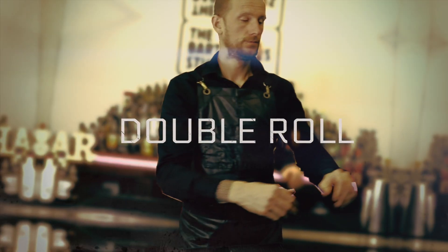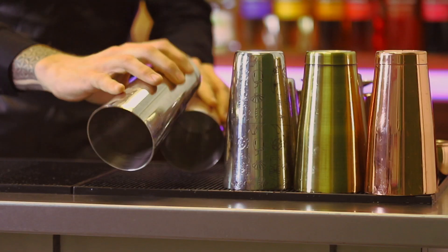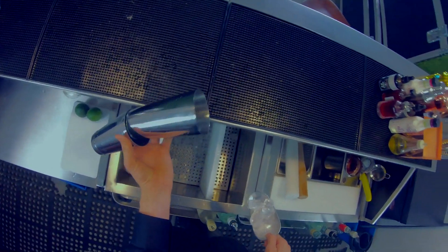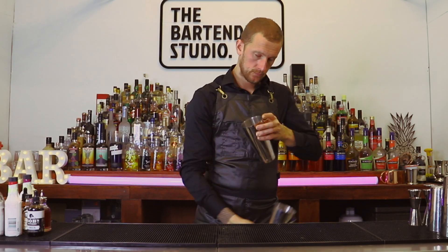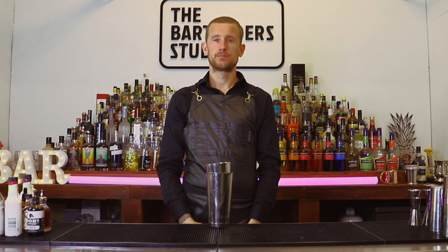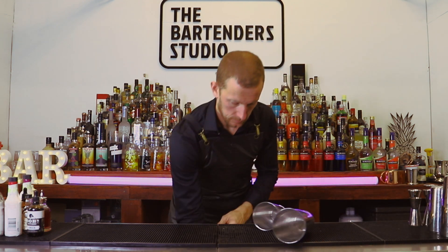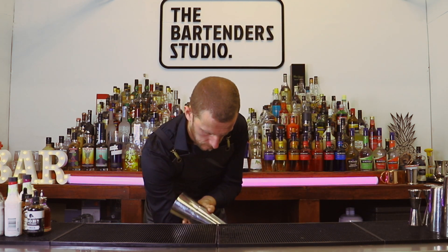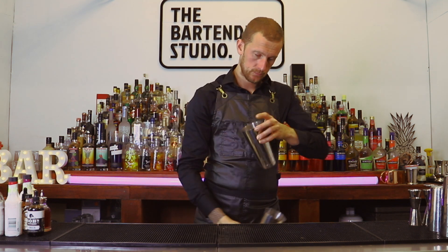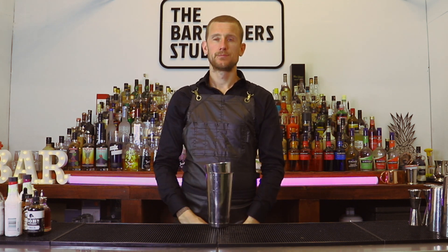This is an upgrade of the last one — it actually looks more difficult but it's easier because you roll both tins. You use one hand to catch the tins and scoop with the other hand, then you place the small tin in, readjust the large tin, and flick it over and catch them together.